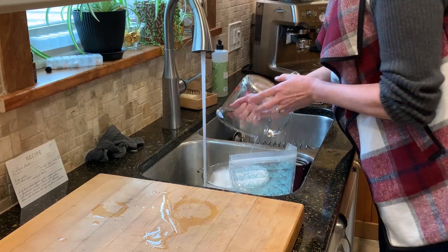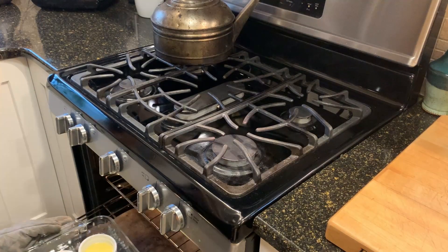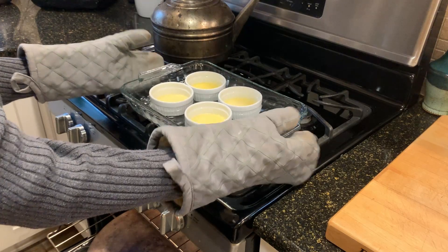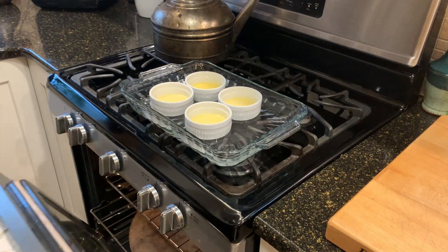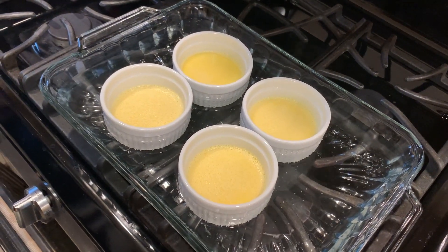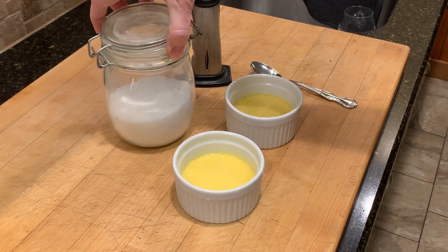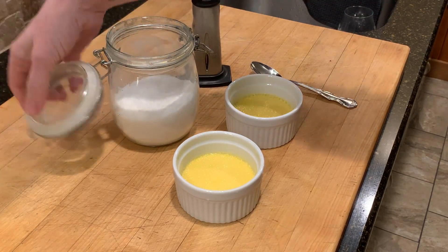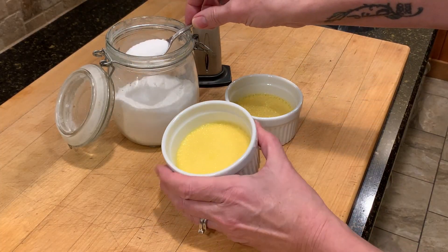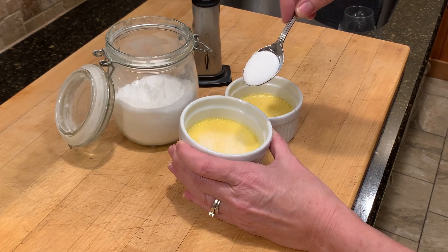The custard is set. You know it's done when it's not real liquidy-looking, but you don't want it dried out either. Mine, I actually probably overcooked just a little bit, but they still turned out great. The fun part is caramelizing some sugar on top. I have my handy dandy torch, but if you don't have one of those, you can also just use the broiler on your oven. Just pay close attention because you will go from caramelized to burnt in a matter of seconds, so you can't take your eyes off them.